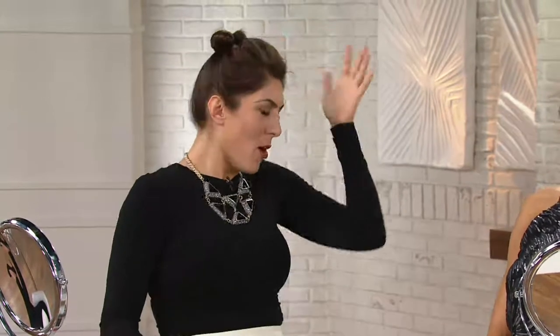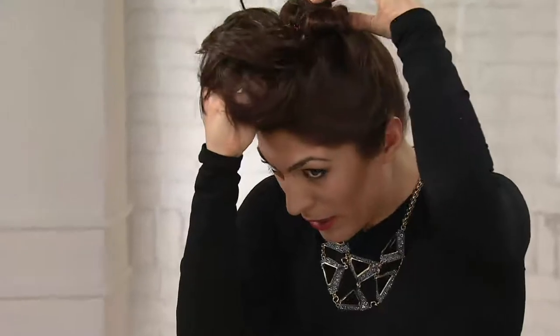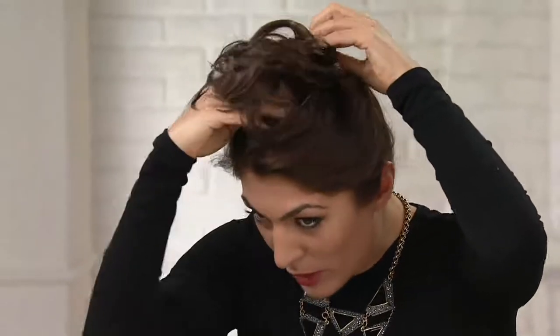Then you're going to take this clip — see that clip right there — you're going to take the bottom part and slide it right underneath, and the top part right over the top to create a little cover. Cute, perfect messy bun!